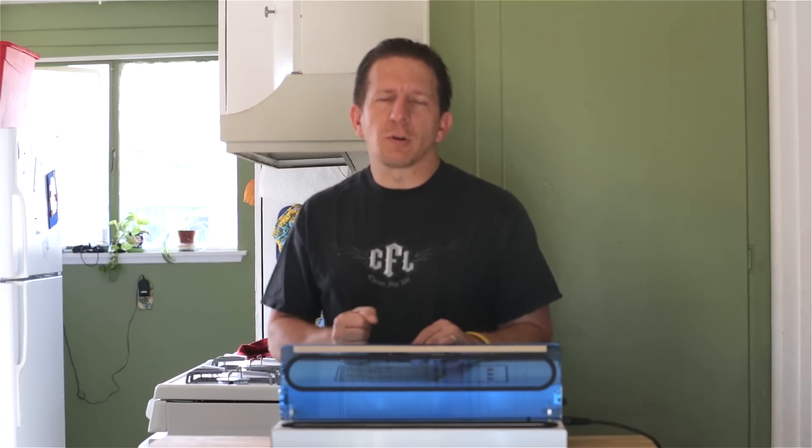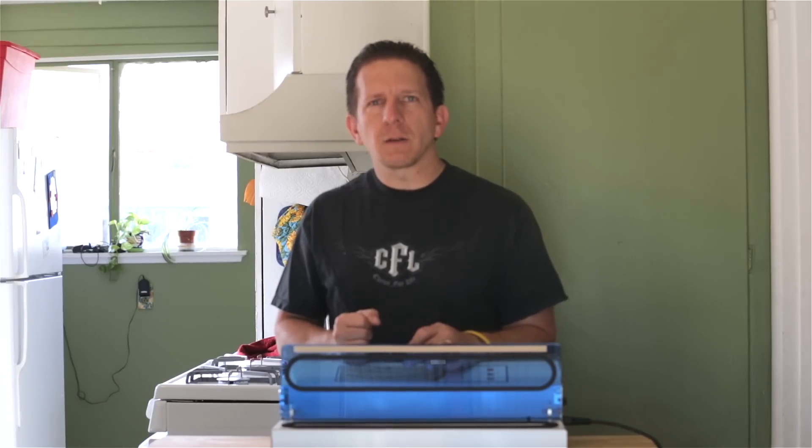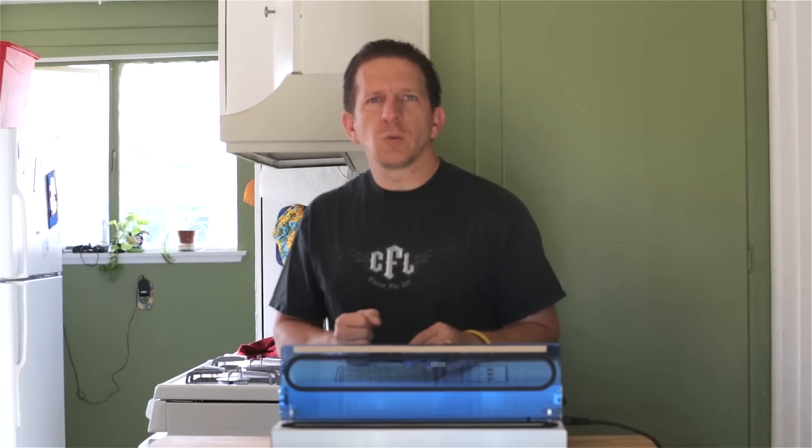The only drawback I didn't like about this model is it didn't come with any sample bags. But I went ahead and purchased some because I was going to use a lot of it anyway. So we'll go ahead and give it a test run.